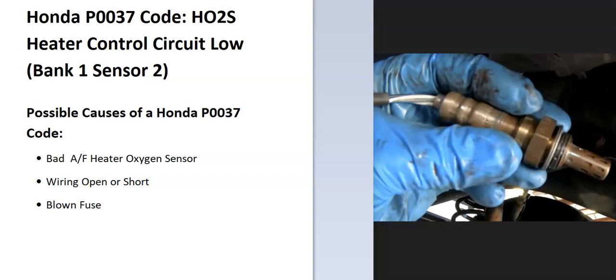Today I'm talking about a Honda with the P0037 code — what it is and how you go about fixing it. A Honda P0037 code is an HO2S heater control circuit low, bank one sensor two.